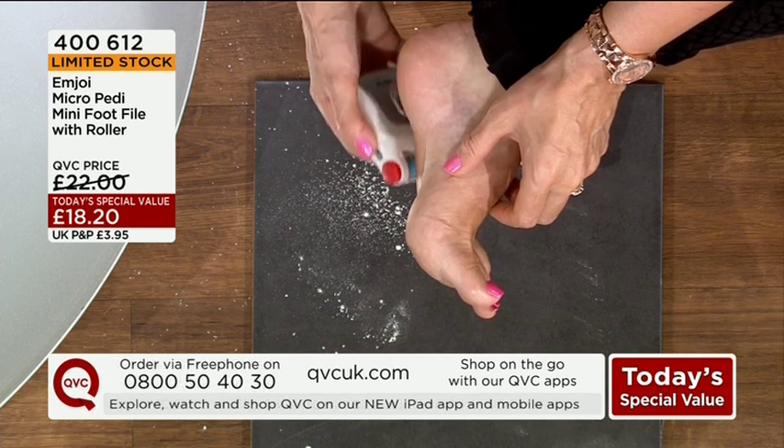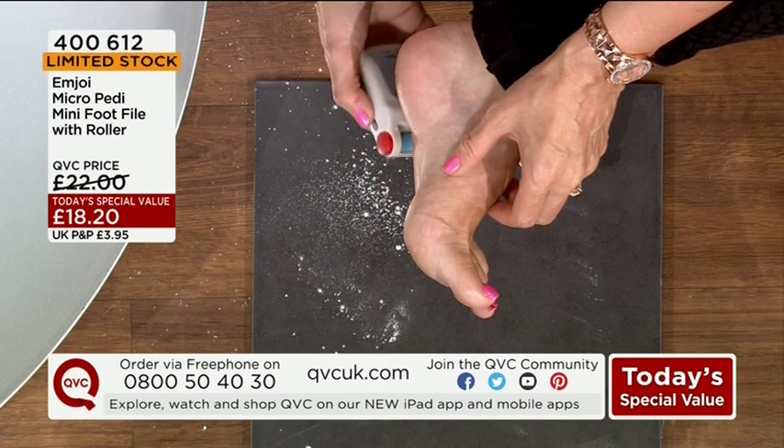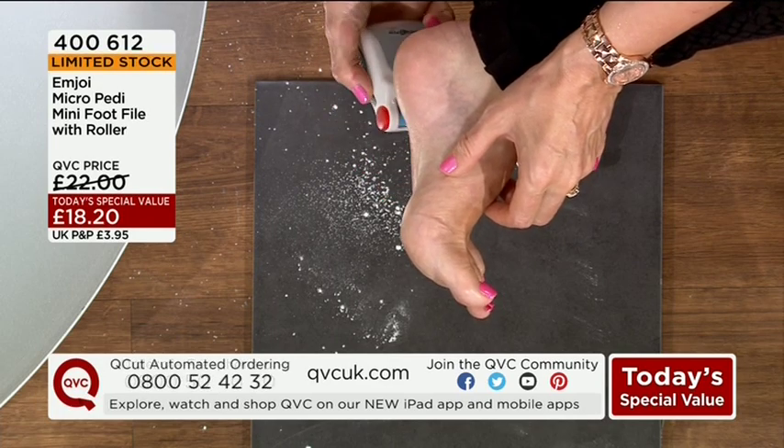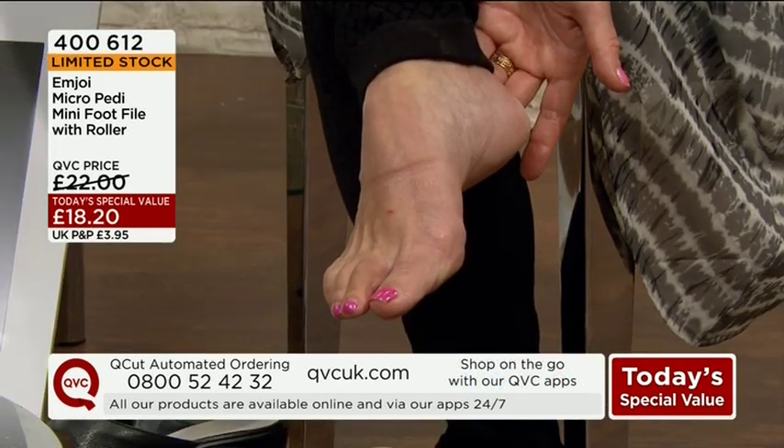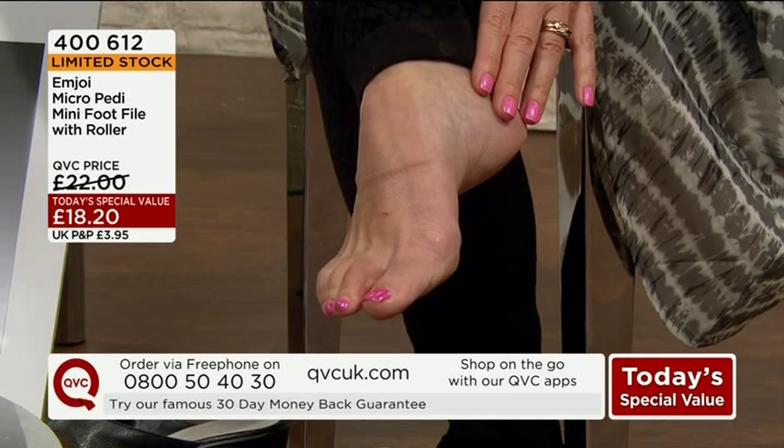I think what has always worried me about units like this is that you worry that you're going to do it too much, that you're going to take too much skin off. The technology is at the sides of the feet and maybe around the back of the heels — you may find that the skin there is softer, so just be a little bit more careful with it.